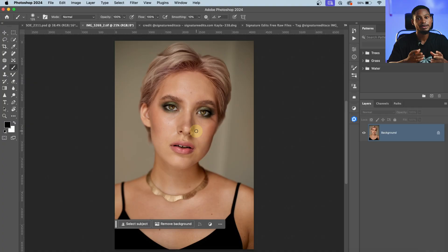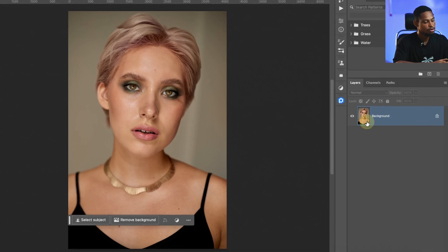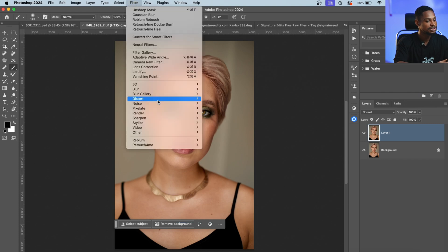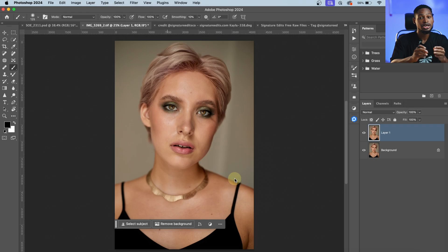Let's start with the Heal. Instead of spending a lot of time trying to remove blemishes on your image, with the Retouch For Me Heal you can actually remove your blemishes in just one click. All you have to do is duplicate your background layer by pressing Ctrl+J, and after you download the Retouch For Me, come to Filter, click on Retouch For Me, and just click on Heal. What the Heal does is remove the blemishes from your image, and the result is really, really amazing.